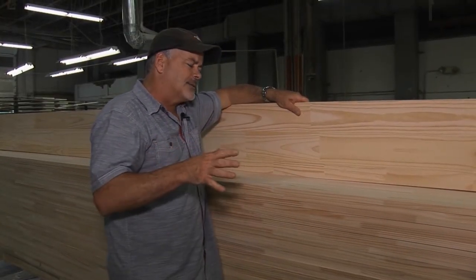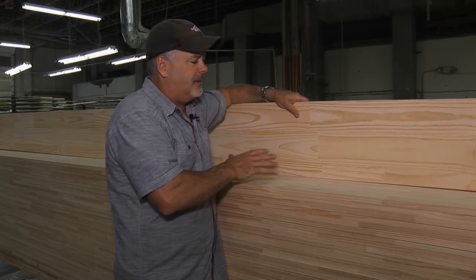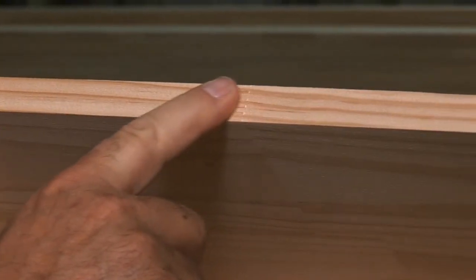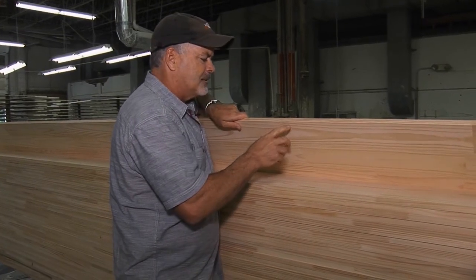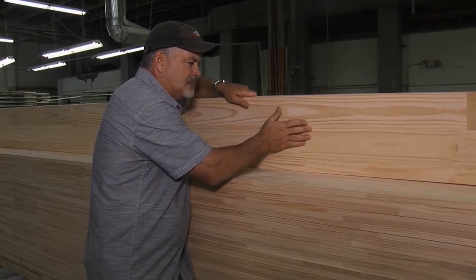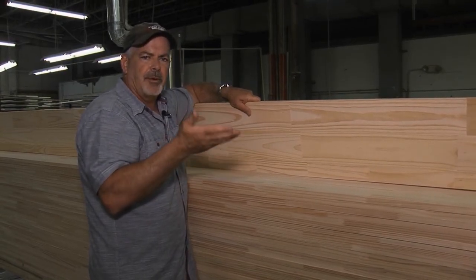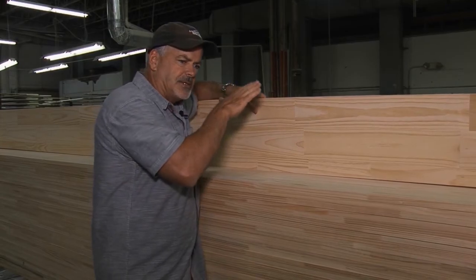My buddies at Boston Cedar have come up with the finest radiata piece of pine in the world. This is from Chile — a single source to these guys. I haven't seen a finger joint in years that I like. I can't even tell you how many times this cuts back and forth — very unique system. Before we go to coating, I just want to point out this is smooth as glass on both sides, so when it gets coated and you get it in the field, you have an option to flip it around. It's the only piece of wood they've ever seen that is reversible.